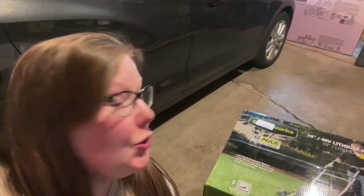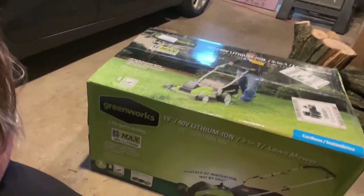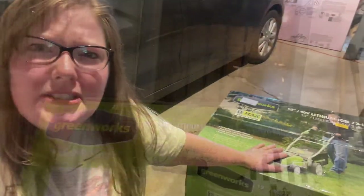Hey friends, it's Allison over at Fox River Homestead. Today we're in my garage and I want to show you guys something really fun that I just bought. It's an electric lawnmower and I think today I'm going to unbox this and try and put it together.